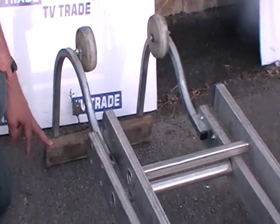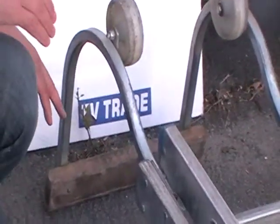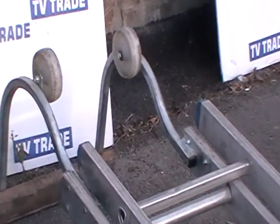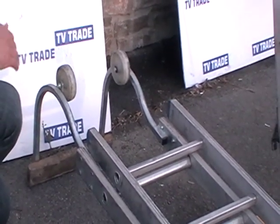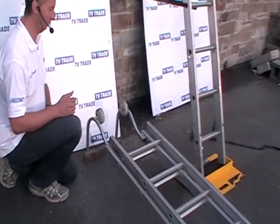You can see the timber bar here, which is used when we flick the ladder over — it actually hooks around the apex of the roof. And that's the basis of it: we roll the ladder into position, turn it over, it catches on the apex, and this allows us to safely ascend the roof.